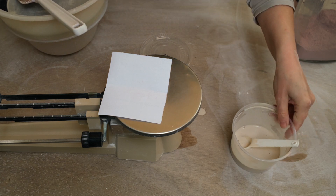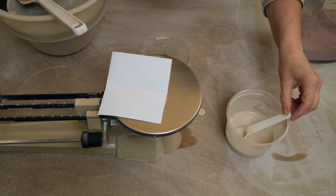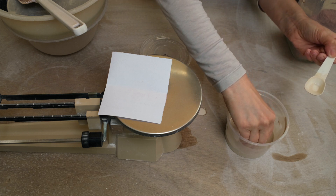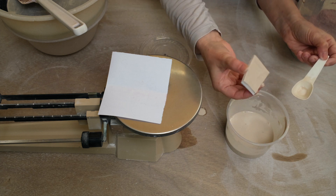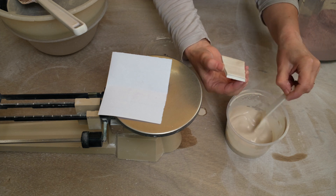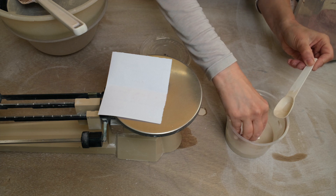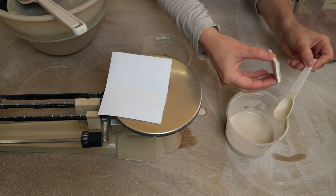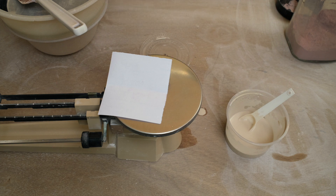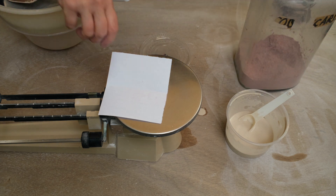0.5% of cobalt carbonate is enough to give quite a strong blue colour. So I'm going to dip this test tile once, and then once it's stopped being shiny I'll dip it again — just half the test tile this time. This will be enough for quite a strong blue glaze. Although it looks white now, once it's been fired it will be a really strong blue.